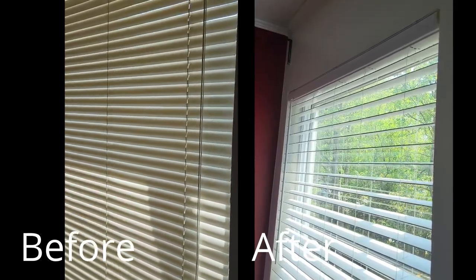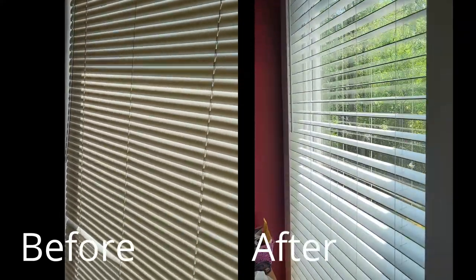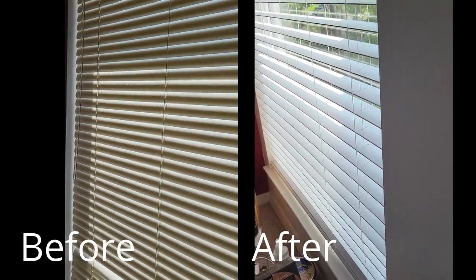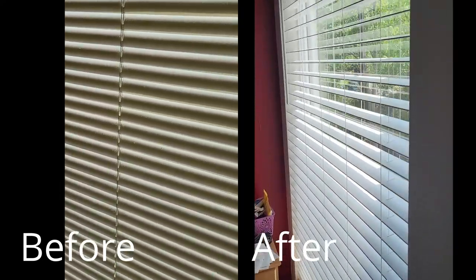I had been searching for these faux wood blinds that fit my window for a few weeks. I was okay with keeping my mini blinds for a while because I knew I would replace them — my patience paid off. I found exactly what I was looking for and got it for a great price. I kept all that money I saved right in my pockets where it belongs.